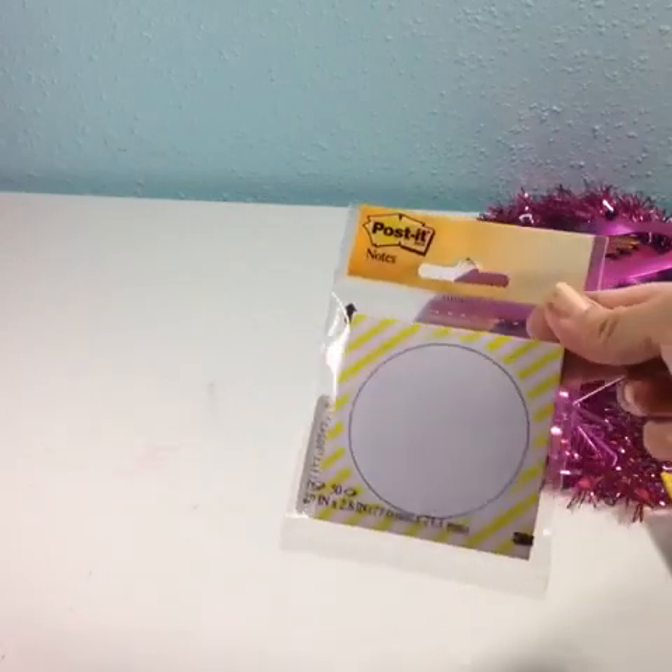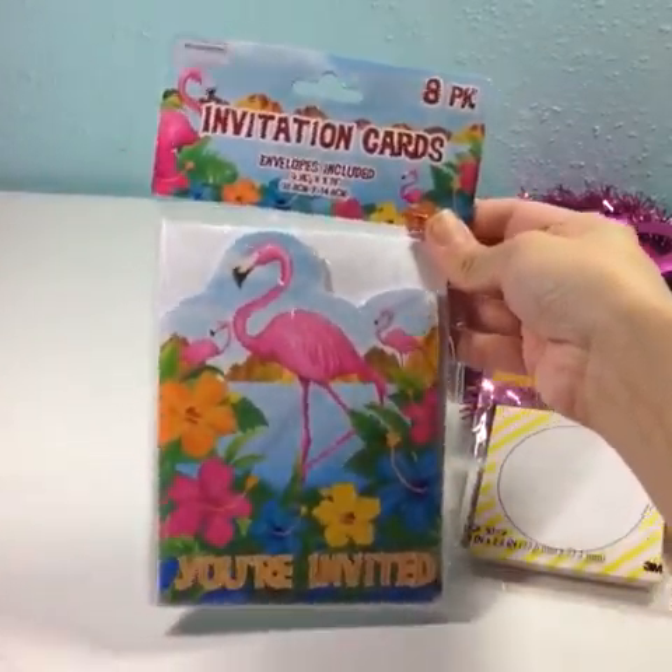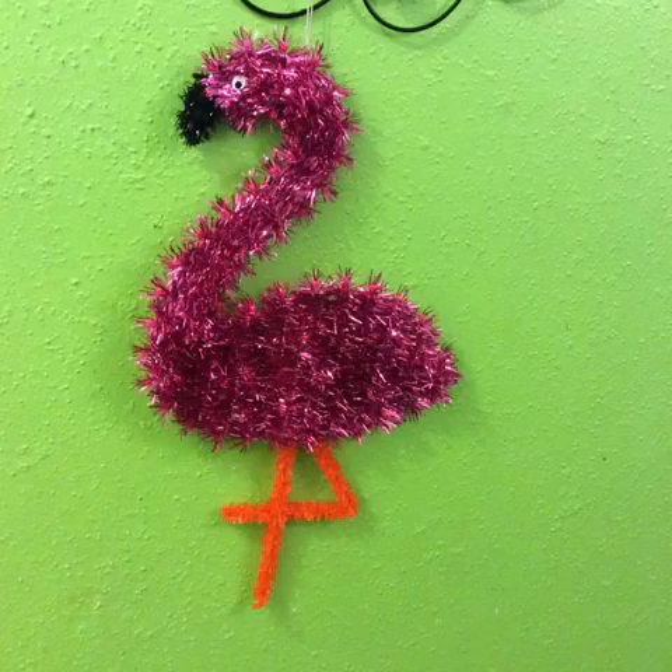These yellow sticky notes by Post-it. And I also found these flamingo invitations — it's a project that I'll be having a video for soon. And here's another look at the flamingo decor.